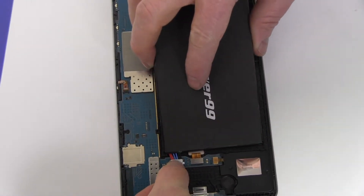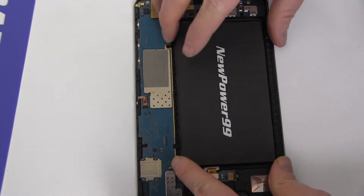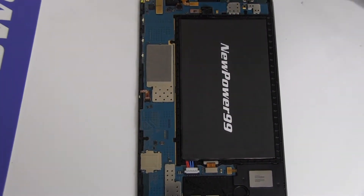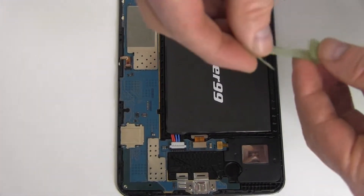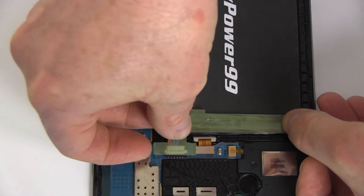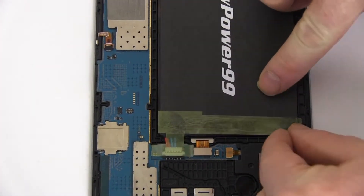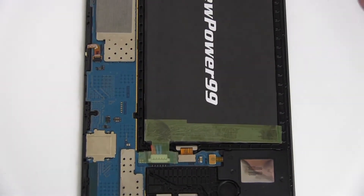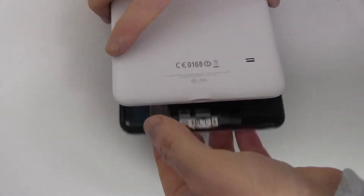Connect your new battery. Replace the tape. Replace the cover and snap in place as shown.